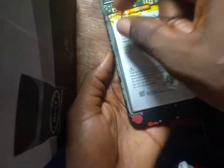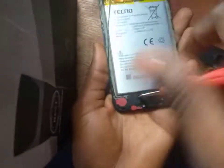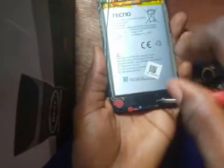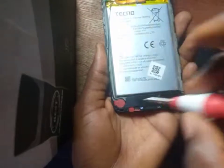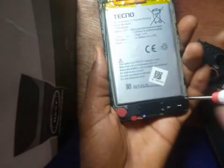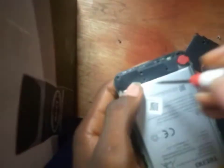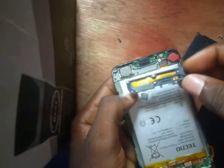This network antenna runs down to the downboard. It runs from the main board to the downboard. This is where the provision of the downboard is. The downboard comprises the mouthpiece, the charging port, the vibrator, and also a provision where your network antenna is connected to. For a mobile phone that has no network, try checking if this network antenna is working perfectly.